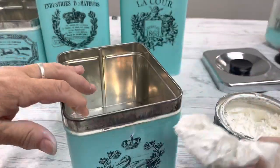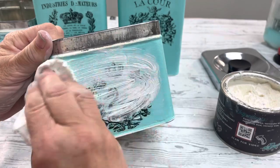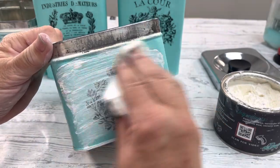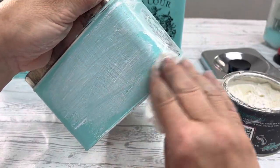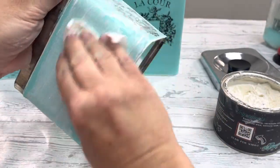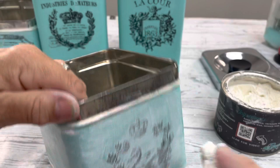I'm adding some white wax and before it dries you're going to wipe it back. Now I'm going to show you some pictures of how these all turned out — but stay to the end of this video because there's going to be a sneak peek of my next video.